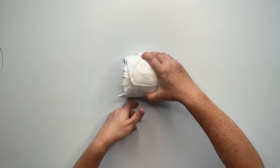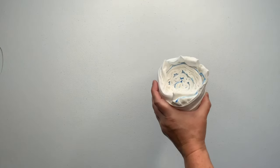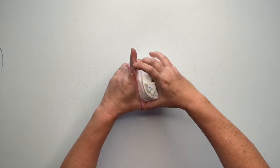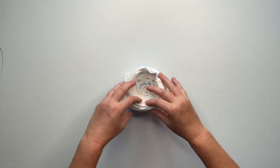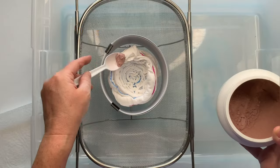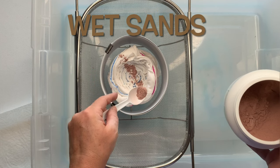Once I have it all rolled up, I'm just going to secure it using my favorite rubber bands. I do have links down below for all of the tools that I use for tie-dye in the description box, so go ahead and check that out.